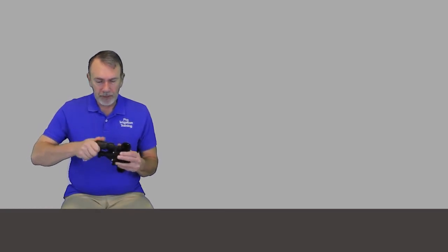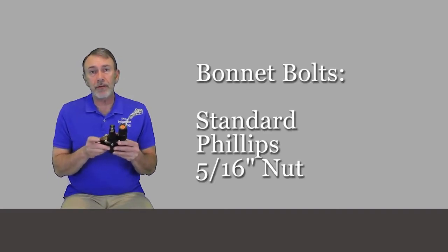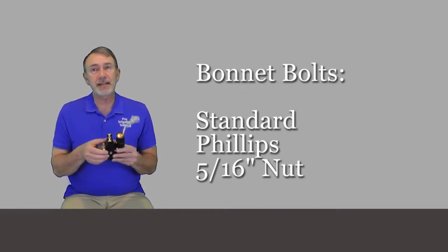When you're taking this apart, you've got six bolts on here that you can remove with either a standard flathead screwdriver, a Phillips screwdriver, or a 5/16-inch nut driver.